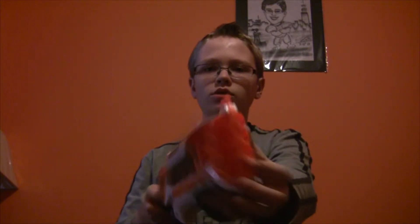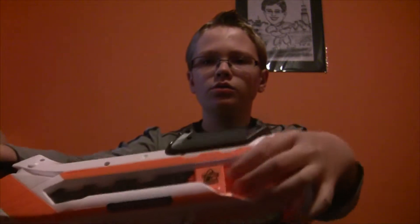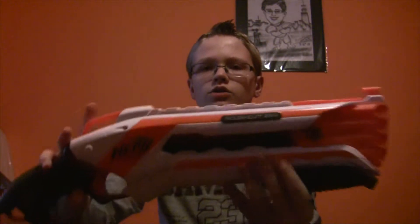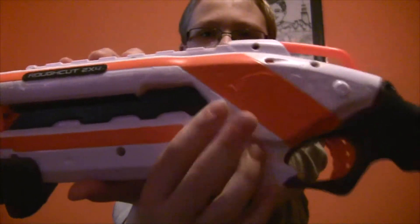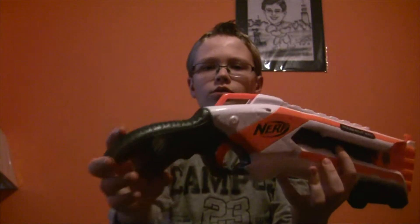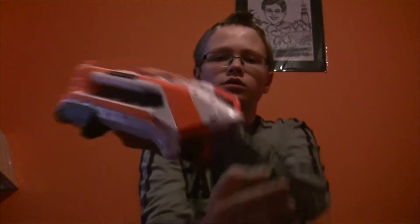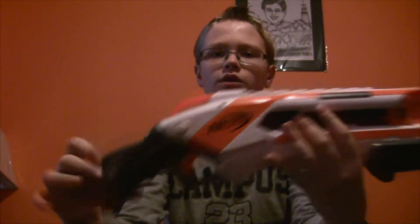It has an iron sight up here and holds eight darts over here. It has an N-Strike logo here as well as here. It has a black Nerf logo here and an orange one here that you can't see too well. It has a silver detail down here and another one here, and two white N-Strike logos on both sides.